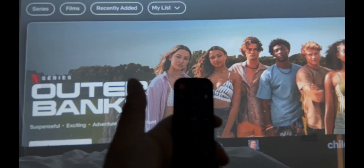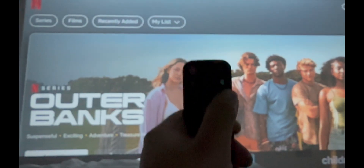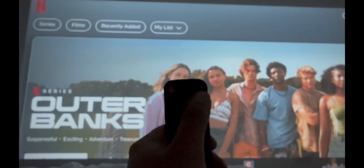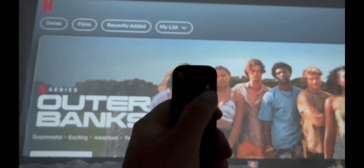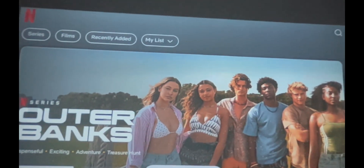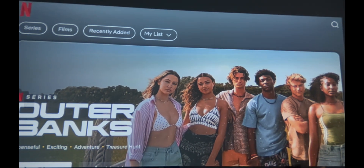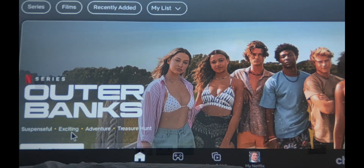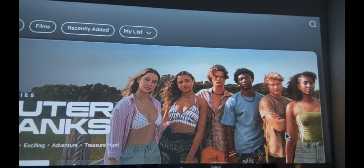It's a bit hard to use as normal. On the remote there's an option that says 'cursor' — if you press that it's like a little mouse, as you can see in white on screen. Press that and the cursor comes up, entering mouse mode, so you can see the mouse on the screen and navigate that way.